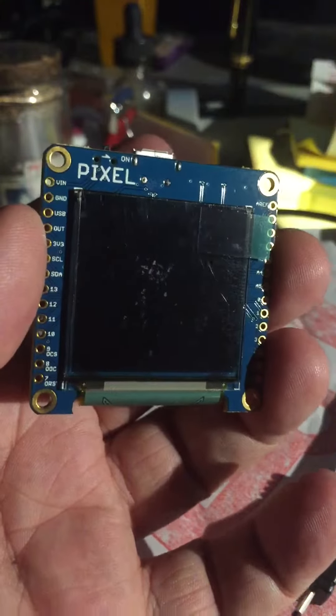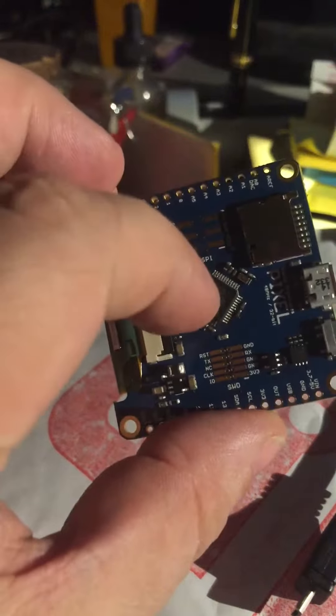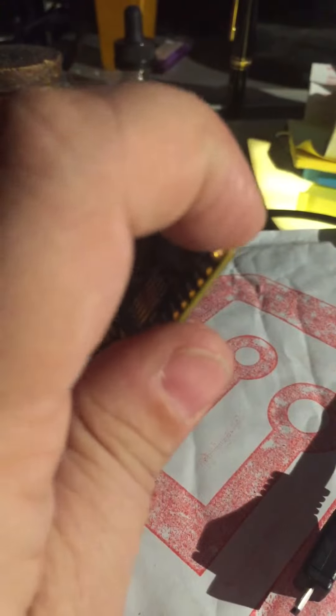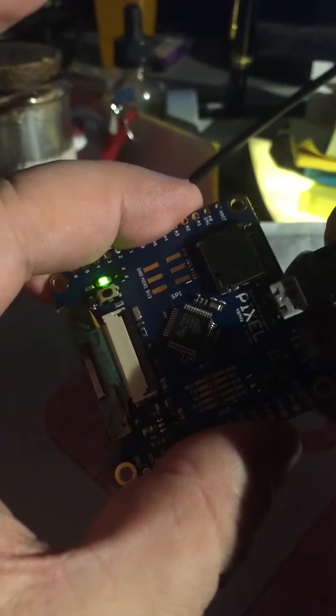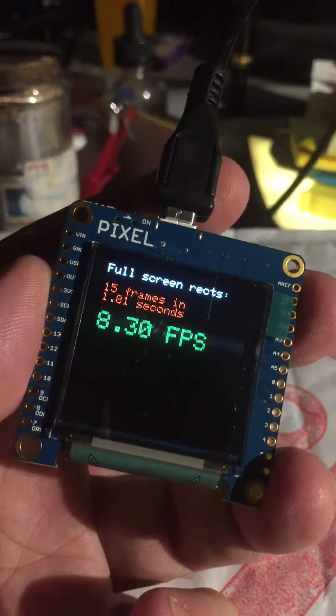Hey everybody, check this bad boy out. I got this from a Kickstarter that ended in December and it just shipped now. It is a self-contained Arduino processor computer with a slot for a memory card, a little switch, I/O pins exposed all the way around that you can use, and the power goes right in here and it has a built-in screen. 65,000 colors — looks a bit flickery on camera, but this cable kind of sucks, I gotta plug that in better.